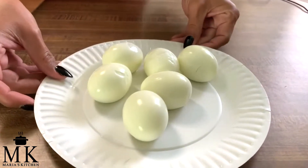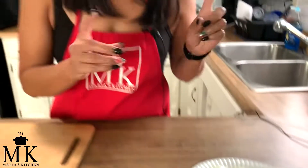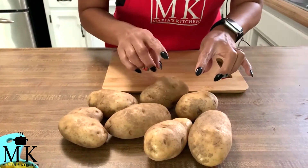The very first thing I do is boil my eggs. I already went ahead and boiled and peeled them — just set those aside. The next step is going to be to peel the potatoes, and I'll show you how I dice them.